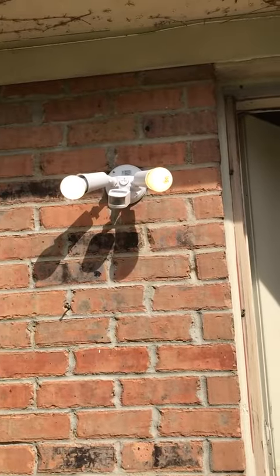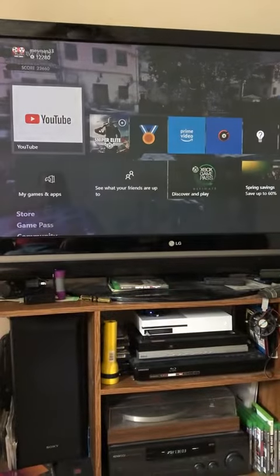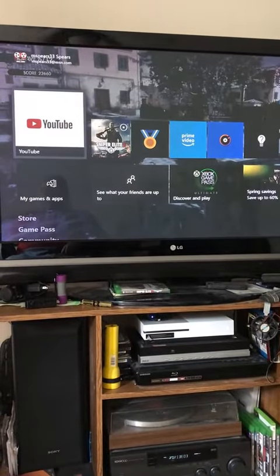Not bad for about 30 minutes of work. Those aren't the bulbs that I want to leave in it — they're just in there for a test. They're obviously not waterproof or water resistant.